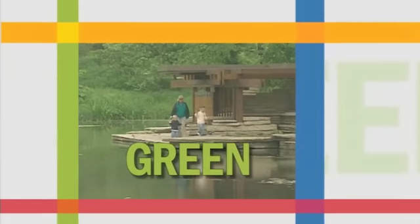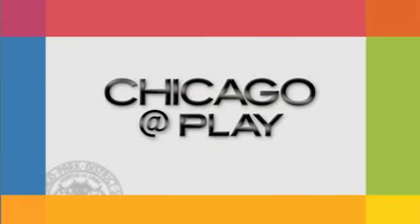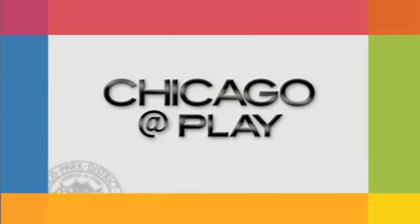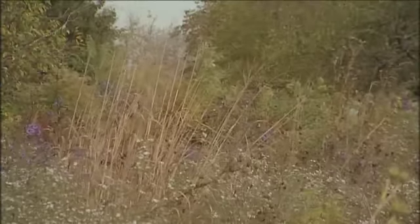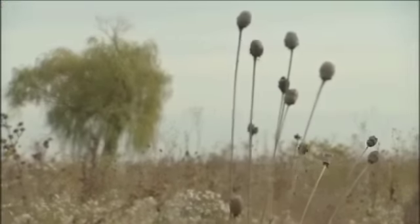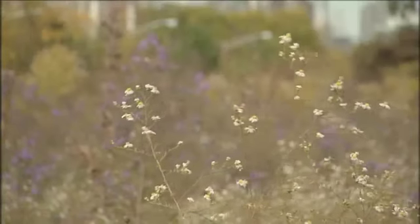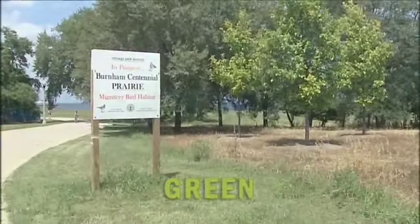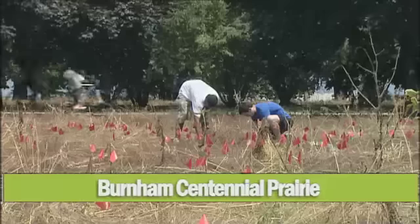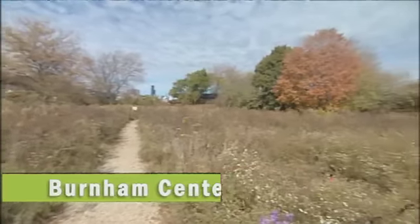Chicago is a city of green, a city that safeguards its precious environment. Welcome to Chicago at Play. The Burnham Centennial Prairie Restoration Project is underway, combining the art of implementation with the science of restoration to provide a flourishing habitat the city will enjoy for years to come.